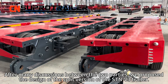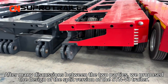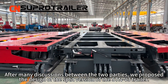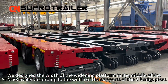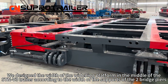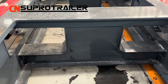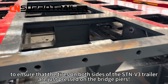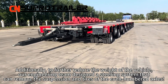After many discussions between the two parties, we proposed the design of a special version of the STM V3 trailer. We designed the width of the wandering platform in the middle of the STM V3 trailer according to the width of the supports where the two bridge girders appear, to ensure that the tires on both sides of the STM V3 trailer were precisely pressed on the bridge girders.